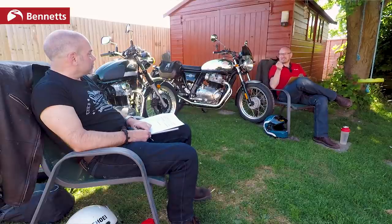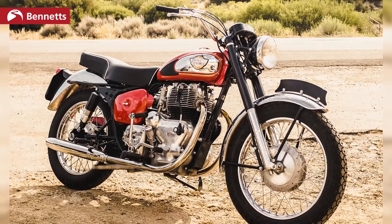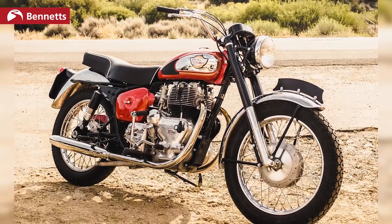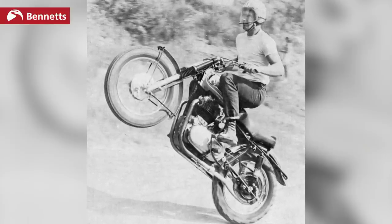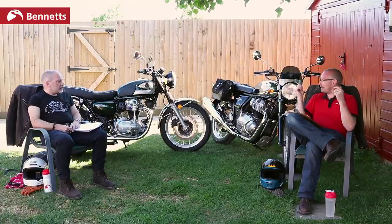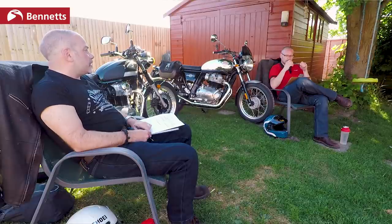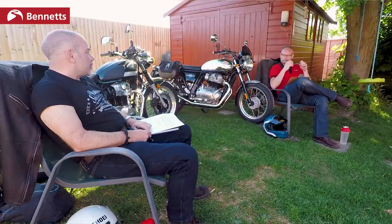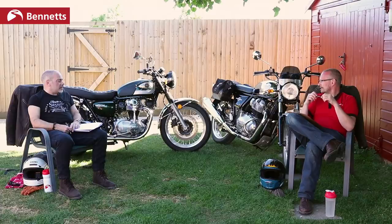The Interceptor was actually a reaction to Japanese bikes coming in — it was released in 1960 to fend off that competition, and that was 10 years before the UK side of Royal Enfield shut down. All production then moved to India, where it's been since under different owners. Royal Enfield has been in India since 1955, they've got a massive heritage over there. India and Royal Enfield really are ubiquitous, with a massive production facility out there.